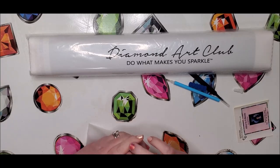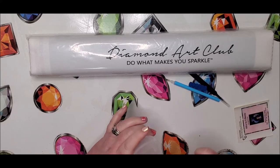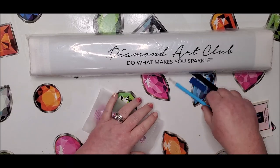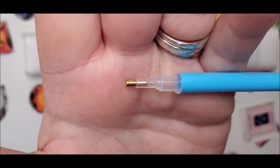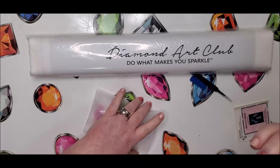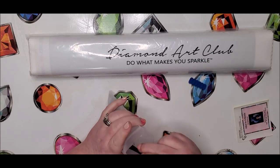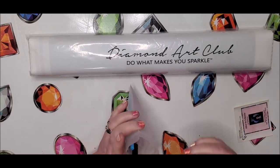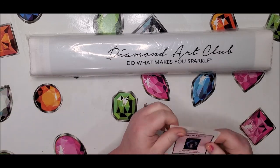Some other goodies you might enjoy: our stainless steel tips. We carry a single placer where you can pop the brass one out and replace it with the stainless steel one, or the all-in-one single placer. We also have a two-placer and a four-placer which is brand new — we just got those in. So that's the toolkit.